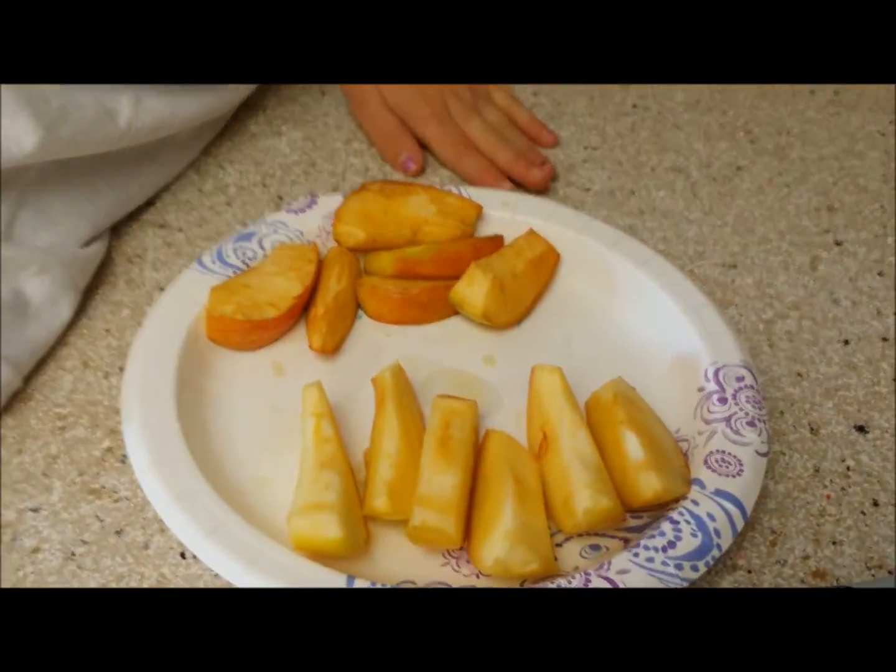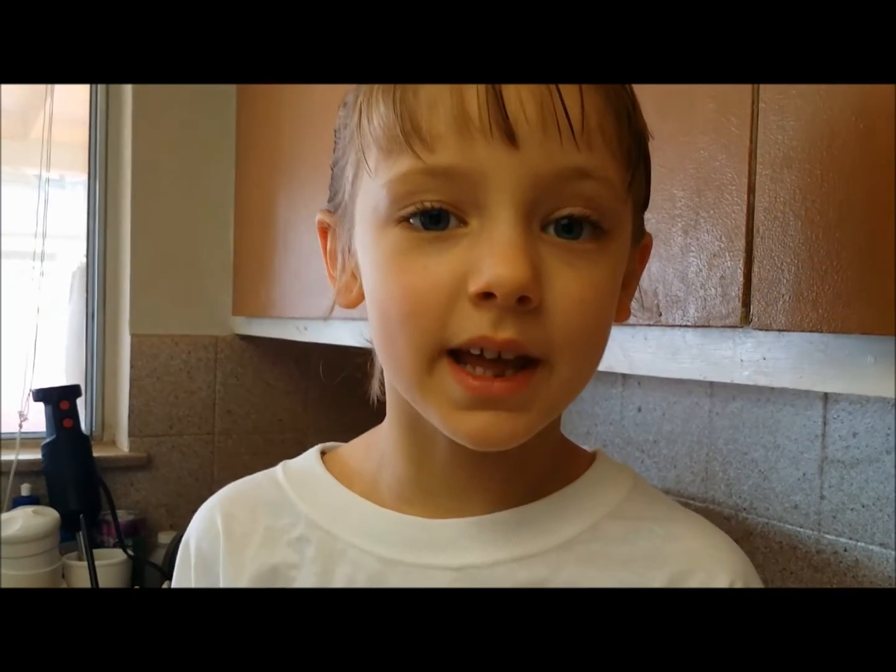The lemon juice kept the apples from oxidizing. Isn't ascorbic acid awesome?